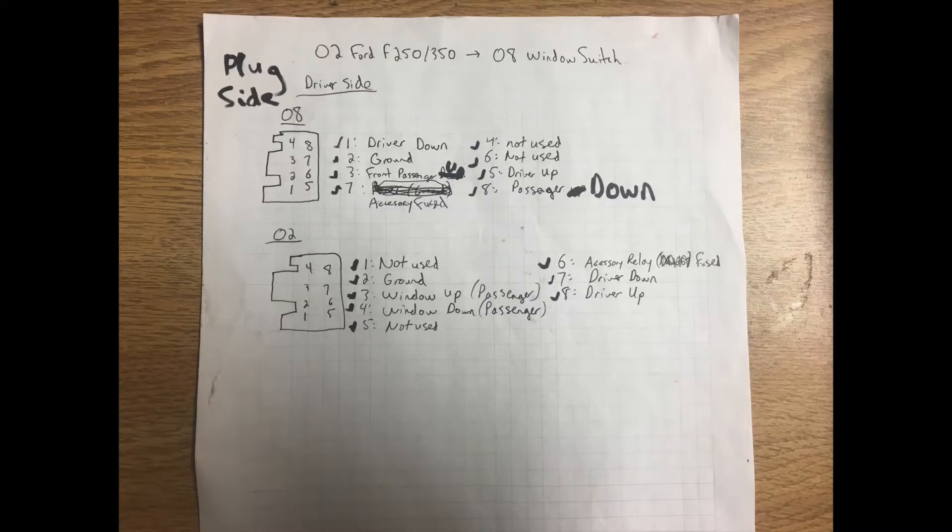In this video we're going to show you what to do with the pinouts for the earlier style window switch to the new style. This is only for a single cab or an extended cab — I don't know the pinouts for crew cabs because I'm not working on that right now.